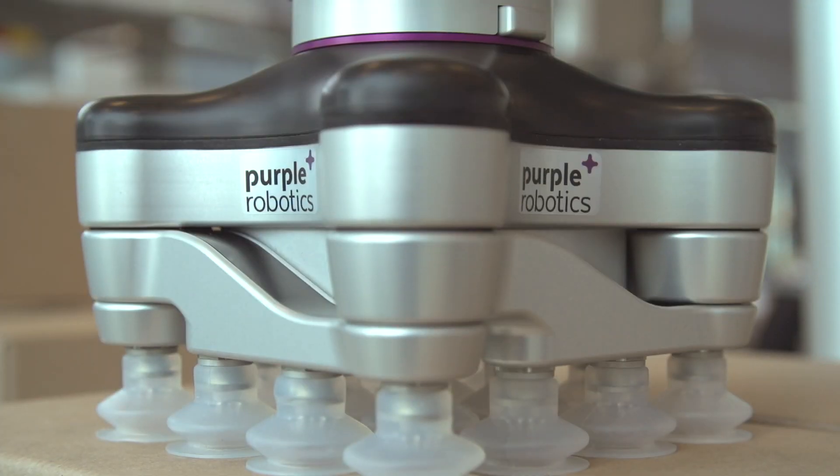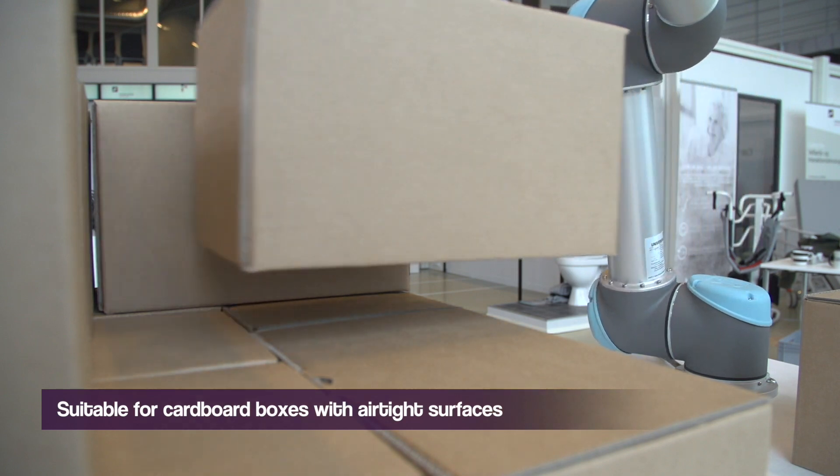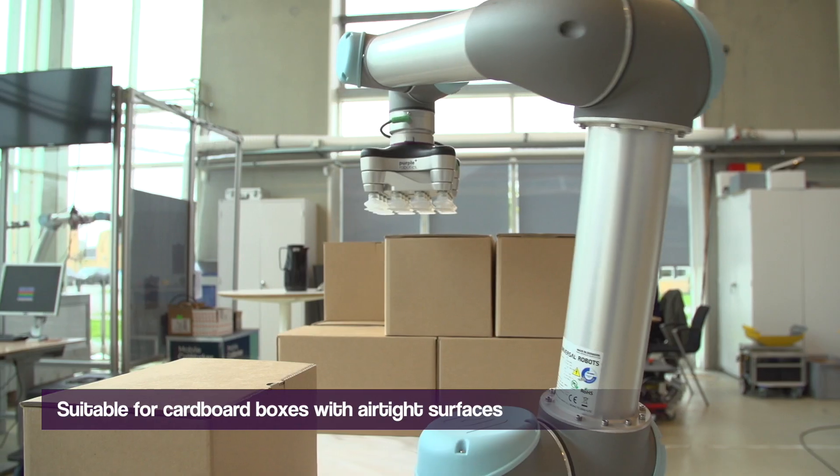Pebble Robotics presents the world's first electrical vacuum gripper with dual grip functionality, the PR10.